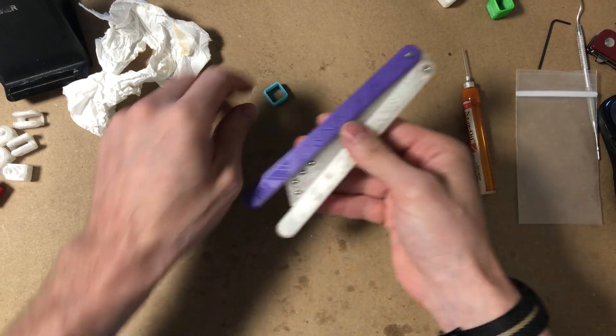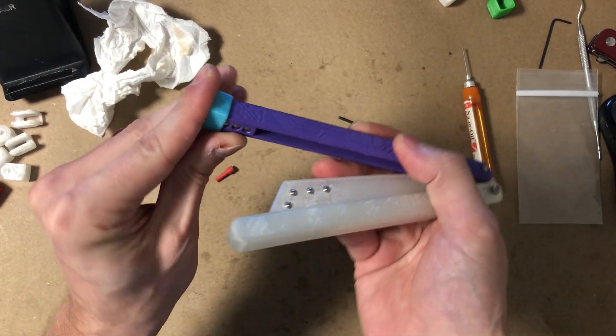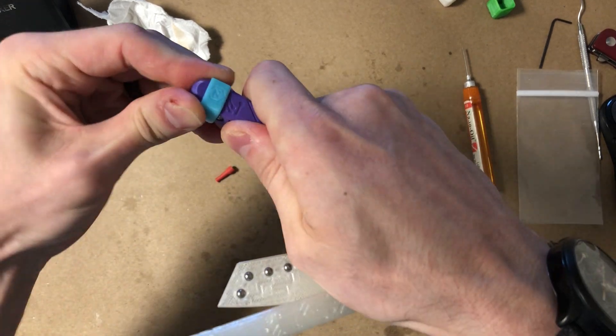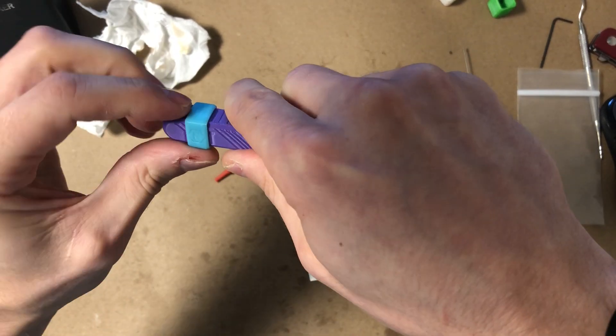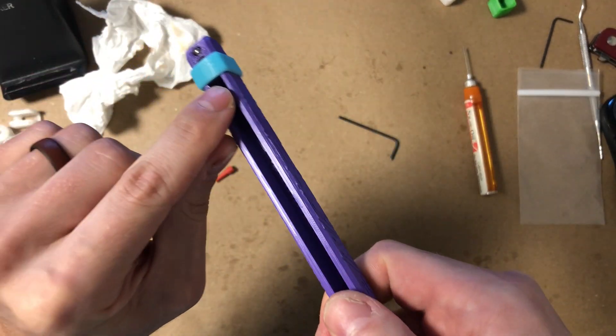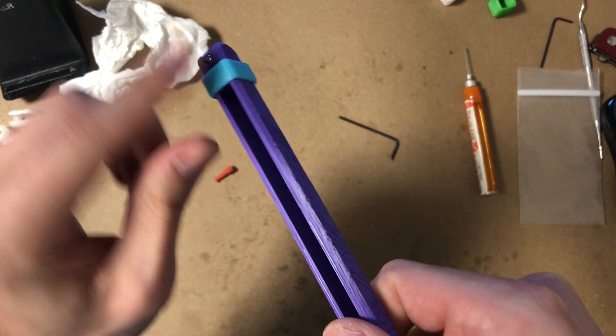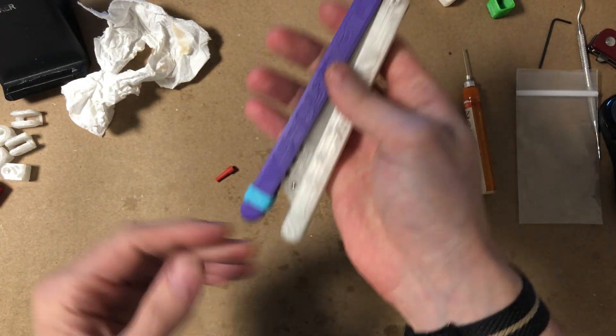If you purchased the optional bite handle marker add-on, you can throw that on now. The ridges on the inside of the bite marker should line up with the jimping, so it should just snap nicely into place with the bite marker flush with the edge of the channel. And now you've got your bite marker.